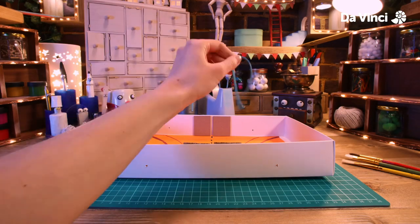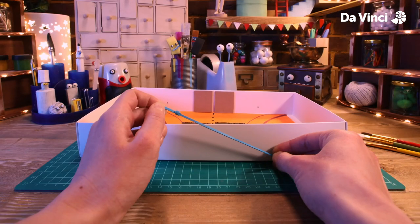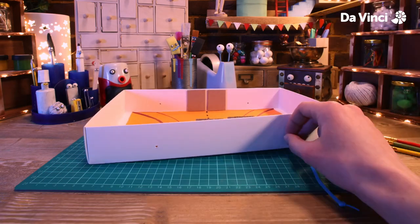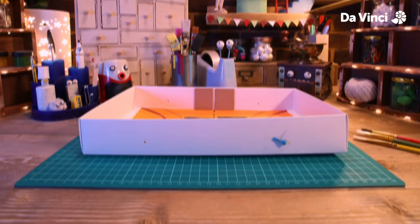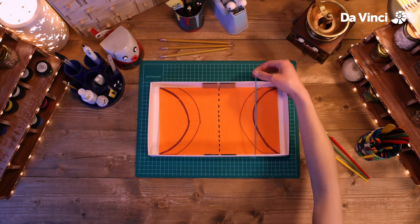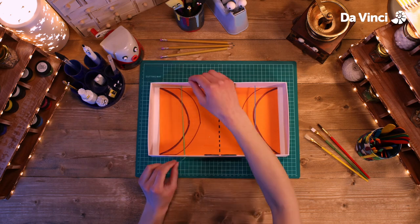Let's take this band, thread it through this side, and tie a knot in the end so it stays. Pull it through — let me just secure that. There we are. Pull it all the way to the other side and tie a knot to secure it. Repeat this for the other end.